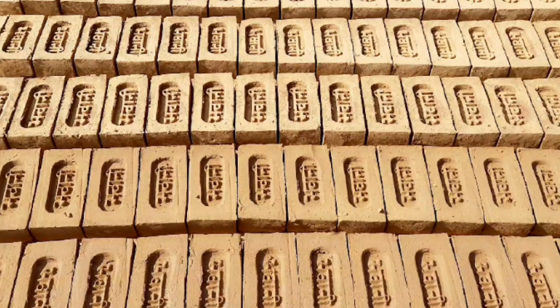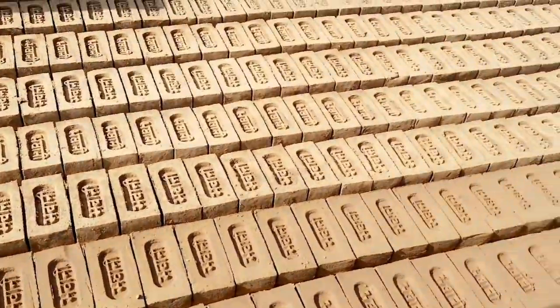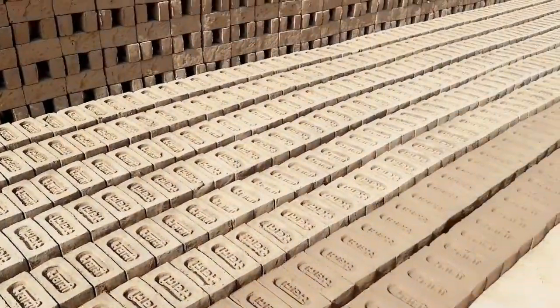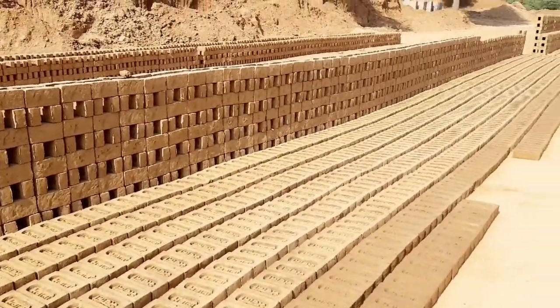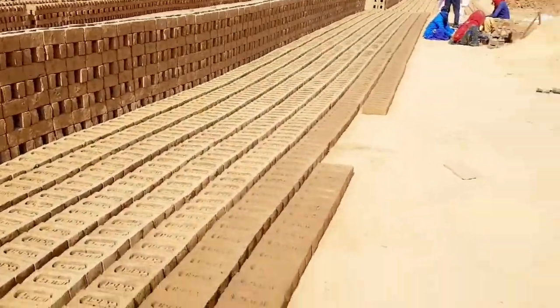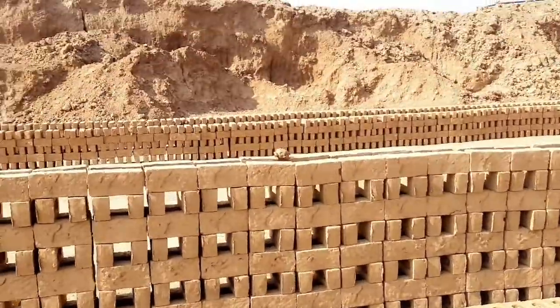Hello friends, we learned about the brick making process, sharing the knowledge with you. A brick is a type of block used to build walls, pavements and other elements in masonry construction. Properly, the term brick denotes a block composed of dried clay.